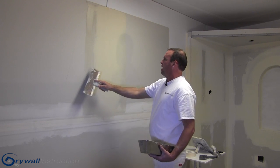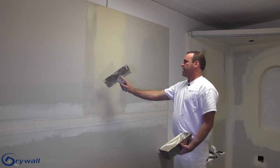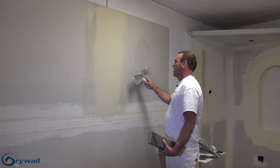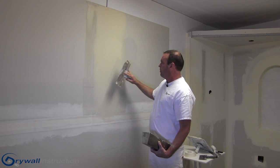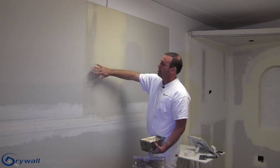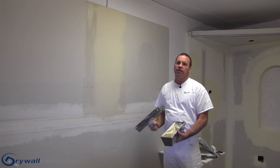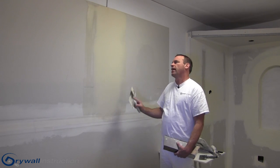So I've got a nice wide seam now. I'm feathering out on the edges so that when I sand this, I can take the mud down in the middle and the edges off, having as little a hump as possible once totally done. This coat, once it dries and I sand it, I'll be 99% there.